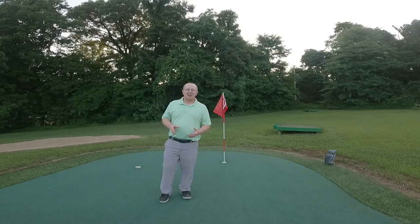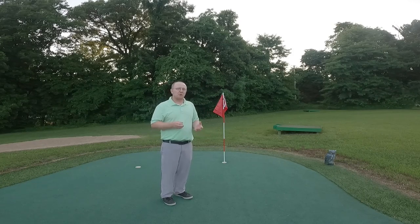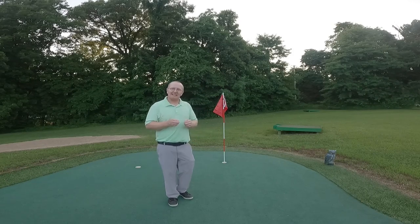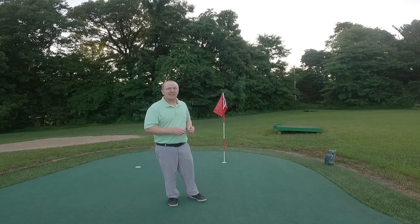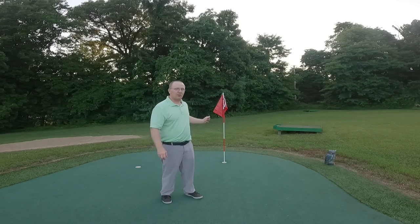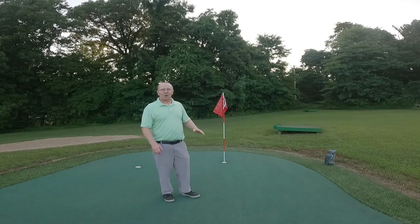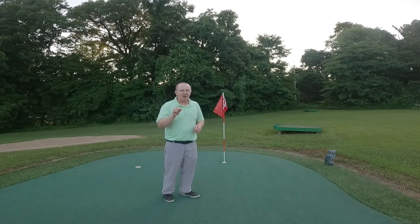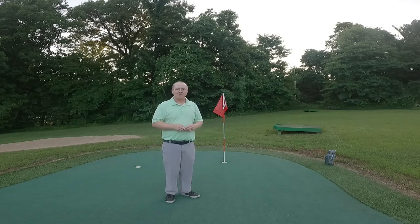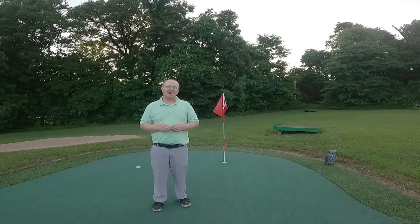Thanks so much for watching this video. Hopefully you've been educated on some of the rules in regards to the flagstick and what your rights are. Just remember the trend: whether I did something intentionally or by accident can really affect what happens in regards to penalty strokes. Use your head — put that flagstick out of the way if you decide to pull it. Also remember your rights as far as whether the ball's being holed or not: as long as any part of that golf ball is below the top surface of the cup, you're in the hole. Smile often, have fun. God loves you. We'll see you next time.